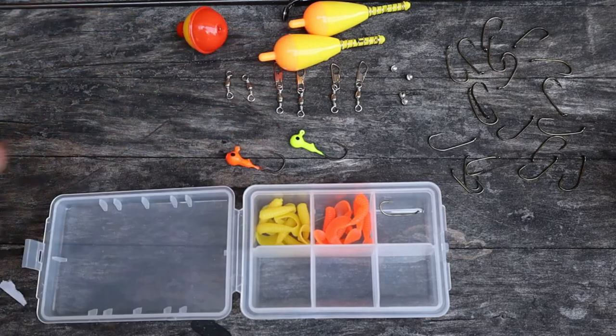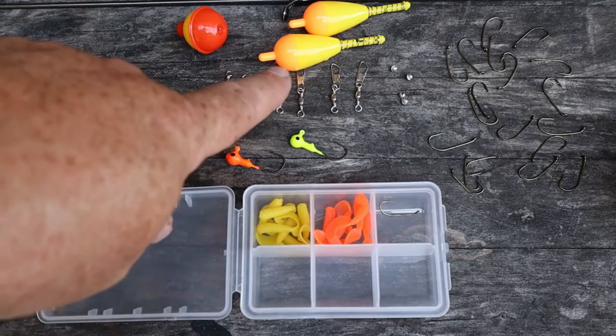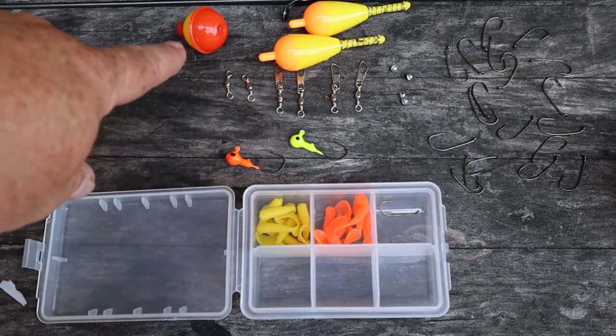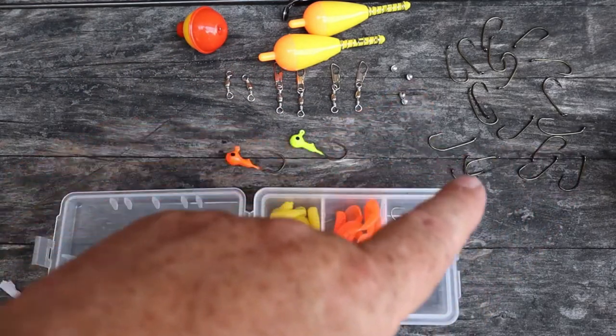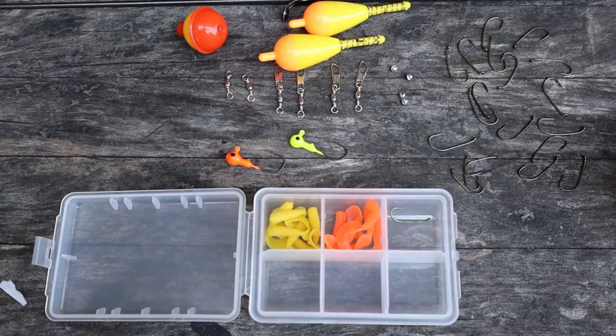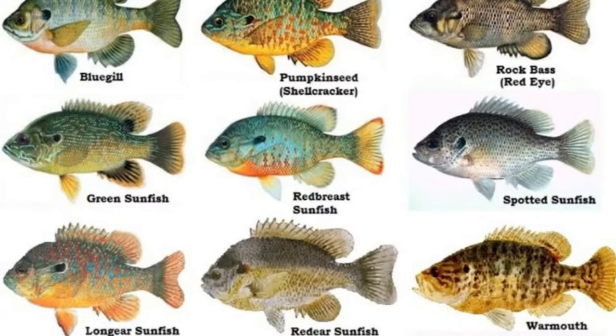Up here we have some floats — a lot of people like to call them bobbers. You'll see stick bobbers that look like these longer ones and then the little round ones. The hooks that came with this kit came in a variety of sizes, maybe two or three different sizes, but these are all very small hooks because we're going to be fishing for panfish. We could catch a larger fish like bass on these, but this kit is pretty much aimed at smaller panfish.